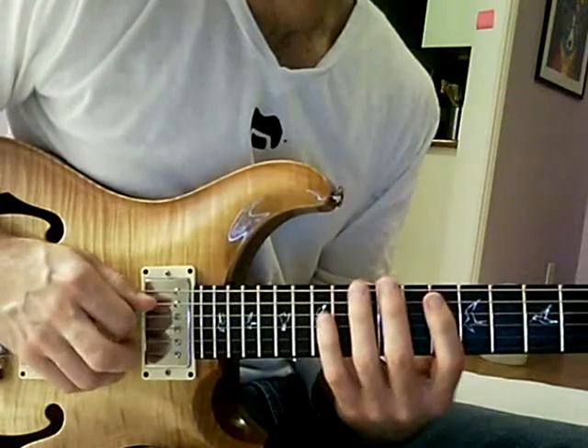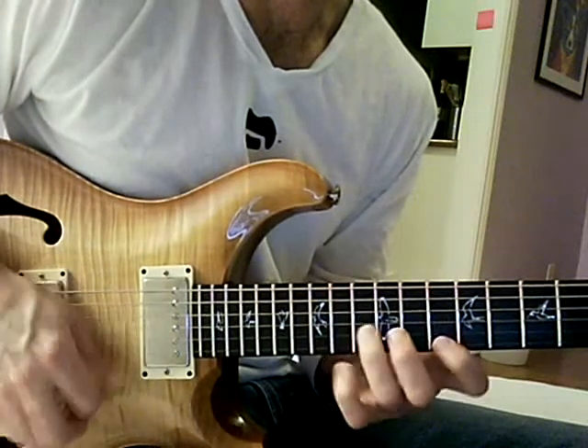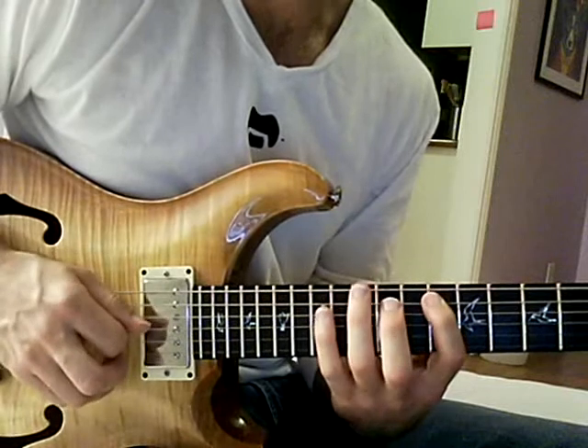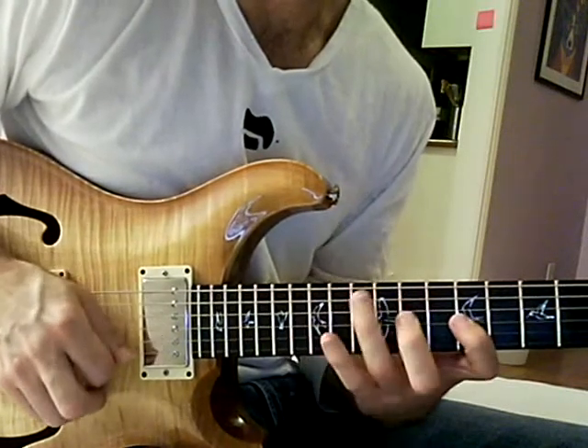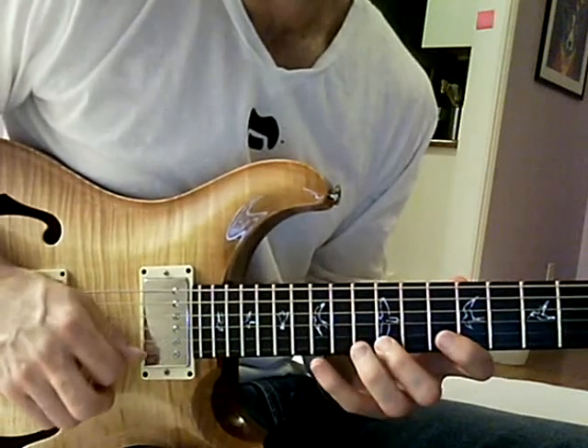And I'm picking it as down, up, down, down, down, up, down, down, down, up, down. Down, up, down, down, down, up, down, down, down, up, down.